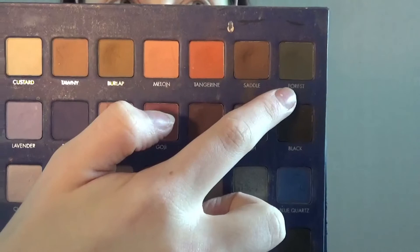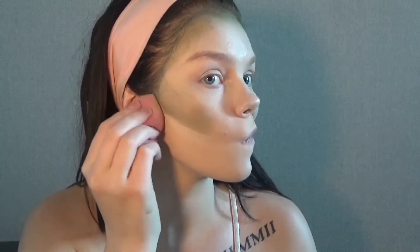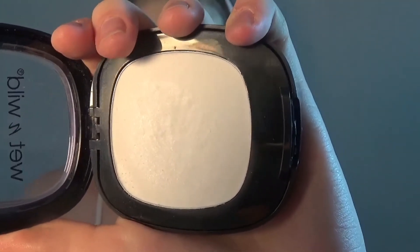Now I'm going to go in with Forest from the Lorac Pro 2 palette and I'm going to darken up everywhere that I put that green. Now I'm going to go in with my Wet n Wild mattifying powder.